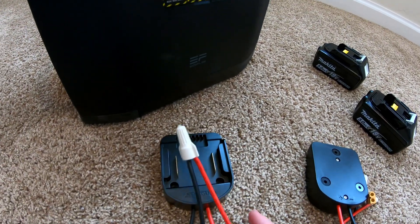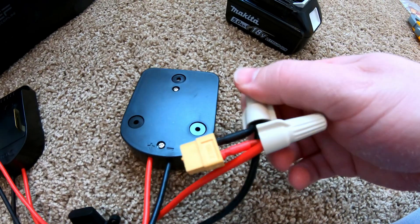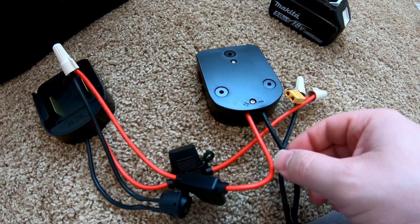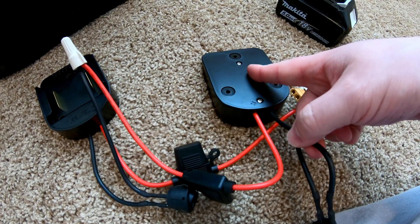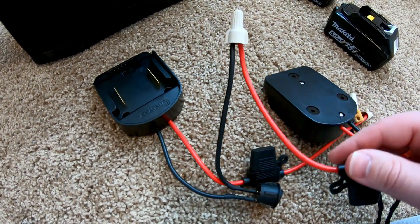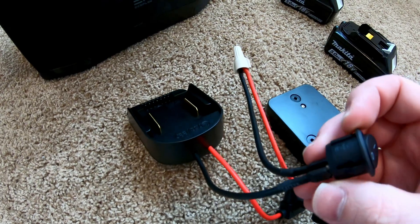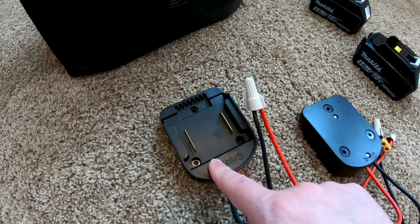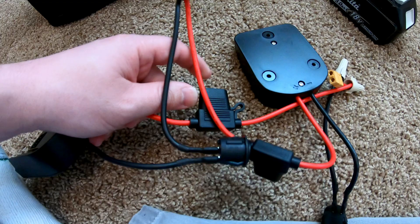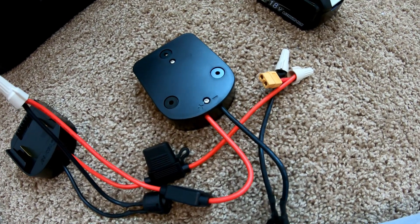So what I've done is I've wired these in series. Starting at the XT60 connector, the black side comes into the black wire, goes through this switch, and then into the power adapter. From there we transition to the red, which goes through this first fuse and then comes over — and notice it's now connected to the black cable. That black cable comes through another switch, goes through this battery adapter, and then the red wire from this battery adapter comes over, goes through another fuse, and comes into the XT60 connector on the red side.